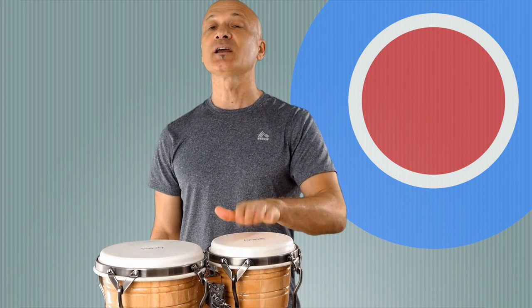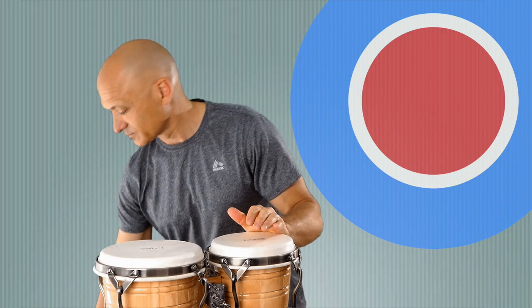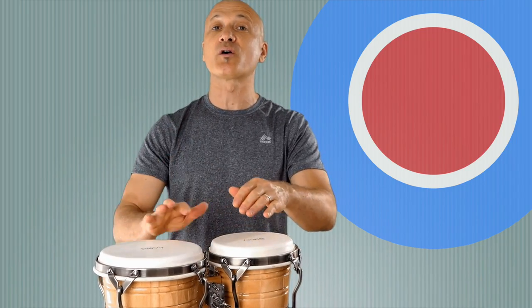Let's put those together slow — 80 beats a minute: and one and two and three and four and one and two and three and four.